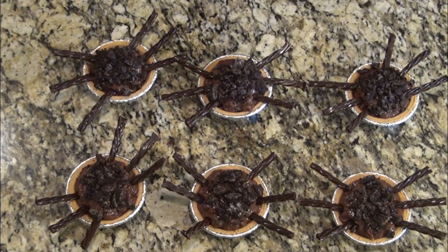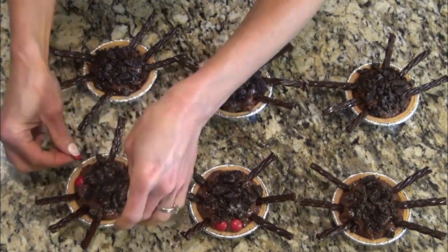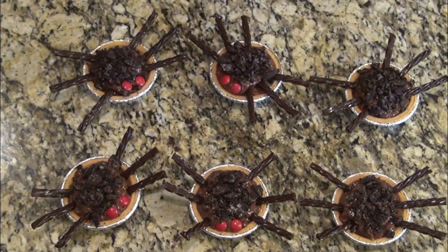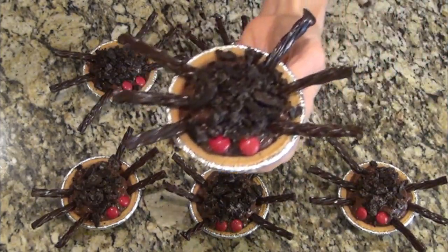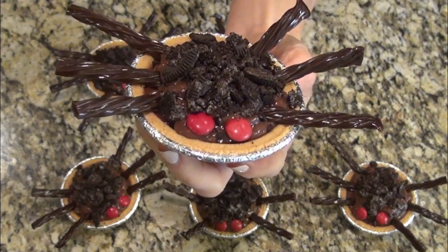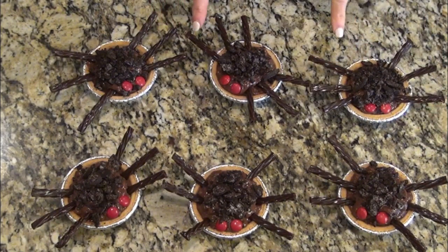Now we're going to use some red M&Ms to give them some eyes. That just turned out so cute — the kids are going to love these. I'm going to put these in the refrigerator to chill and we'll start on something else.